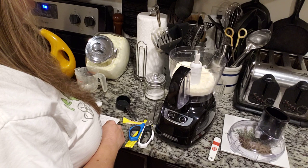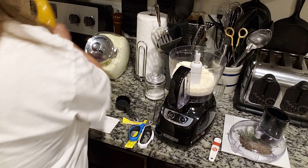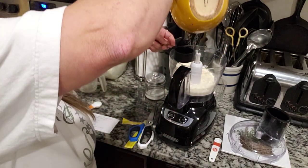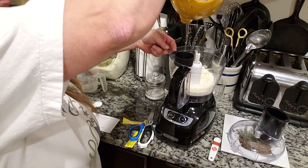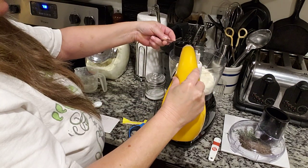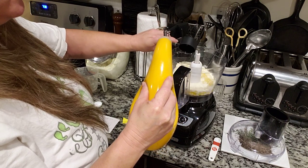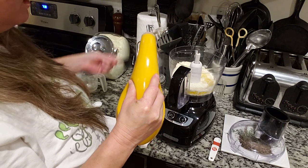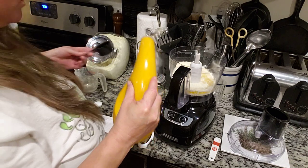One fourth cup plus one teaspoon of oil — I am using olive oil. Extra virgin is good. You can use coconut oil, you guys can use anything you want. And if you're doing this in a time of major need, just use whatever you have.